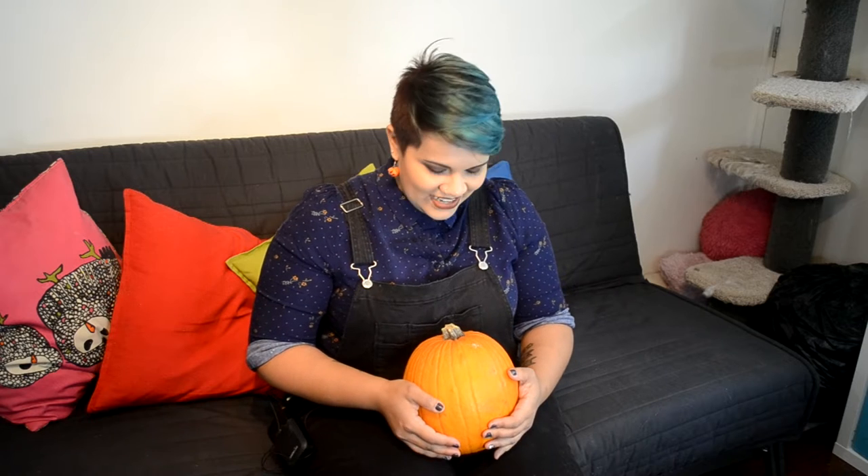Hey guys, welcome back to my channel. As you can see, today I have a little pumpkin with me. And very shortly, we are going to gut this pumpkin and turn it into a jack-o'-lantern. I'm really excited about this. I love October and I love Halloween month. So I thought it would be fun just to carve out a little pumpkin with you today.